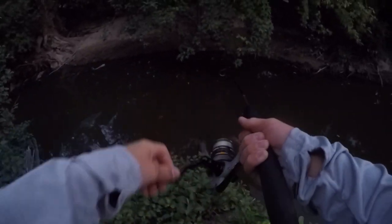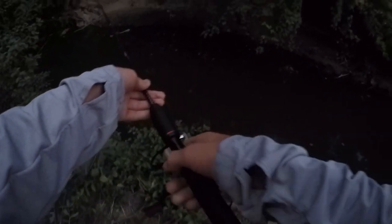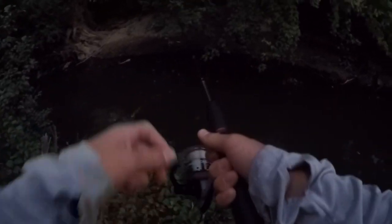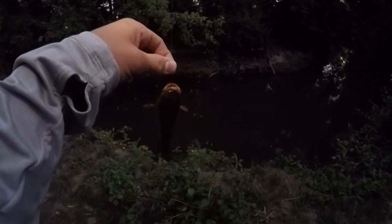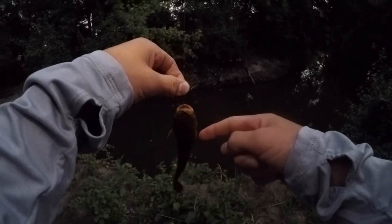And another one — almost as soon as I drop it in we're catching fish now. Another little bullhead, cast after cast. The thing that you want to watch out for on these catfish are the fins because they can spine you really bad. These two fins on the side and the one on top — those are the ones you want to watch out for.